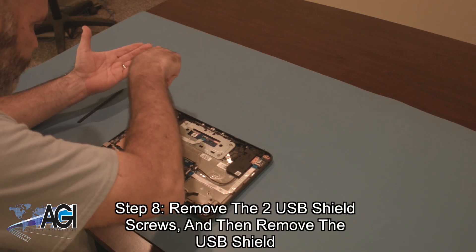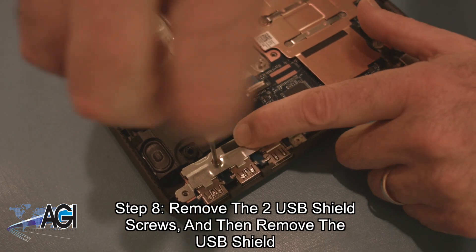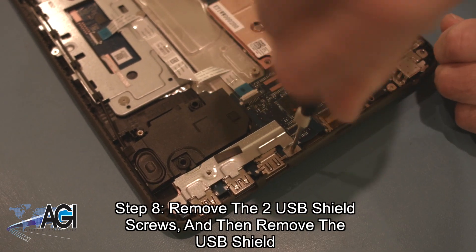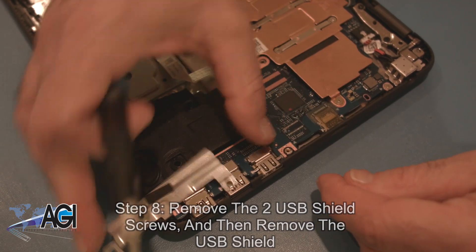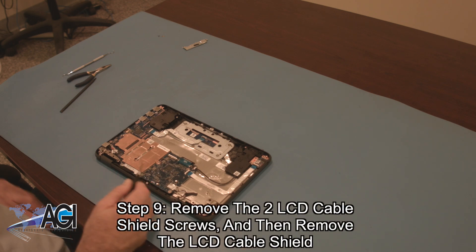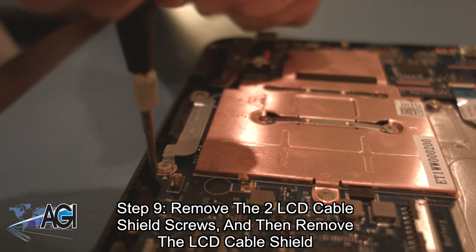You will remove the two USB shield screws and then remove the USB shield. Next, you will remove the two LCD cable shield screws and then remove the LCD cable shield.